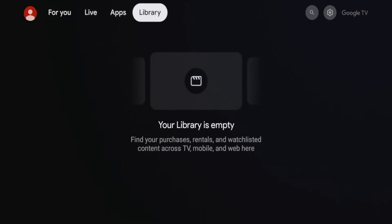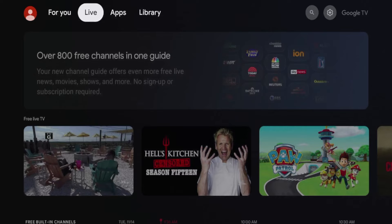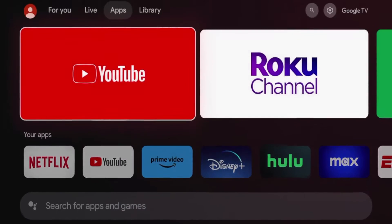The Walmart on Google TV box is becoming a very popular alternative to the Amazon Fire Stick, which only costs $20 and runs the Android TV operating system.